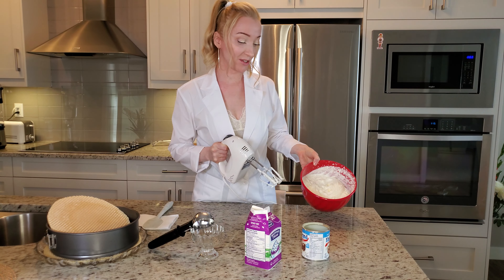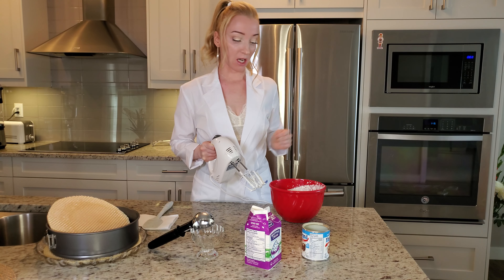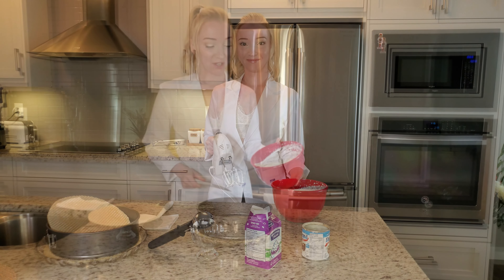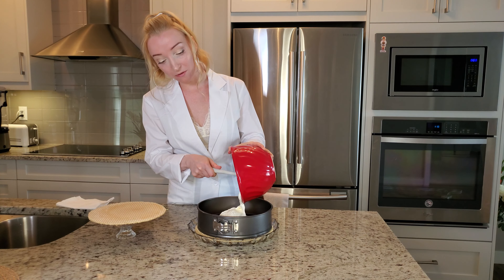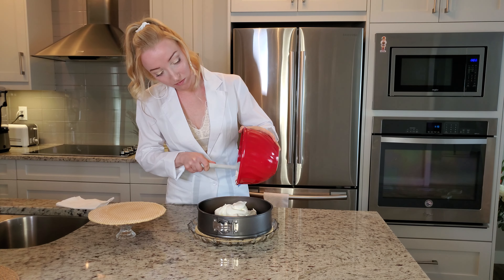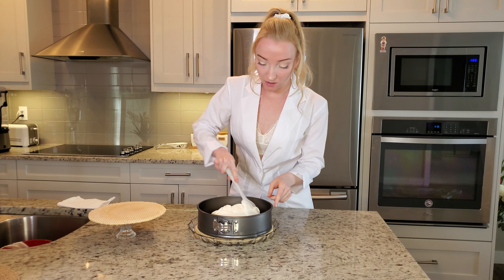It's done — the mixture should look like this. Now it's ready to go into the form with the waffles. All that mixture goes into the bowl with the waffles, and then spread it in.